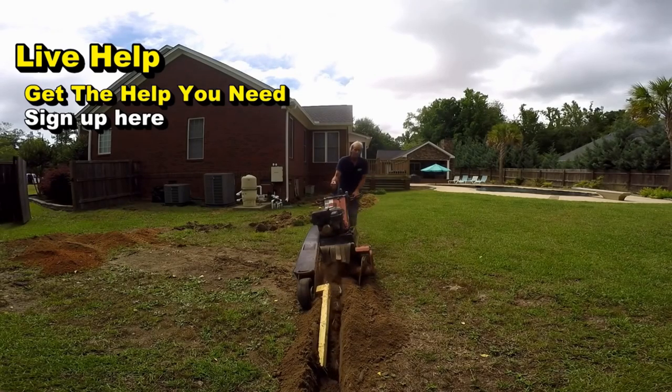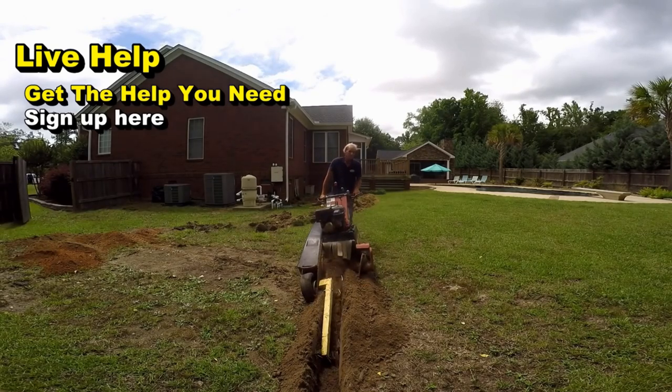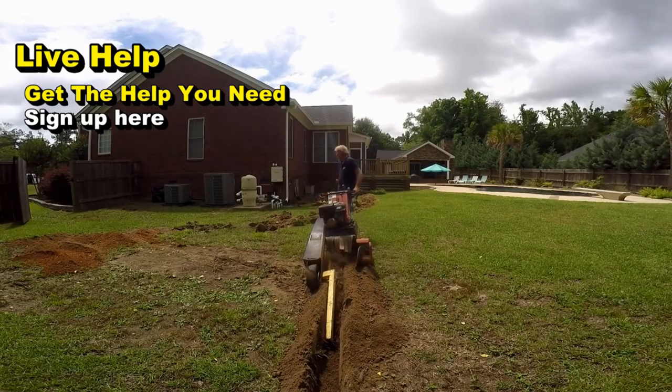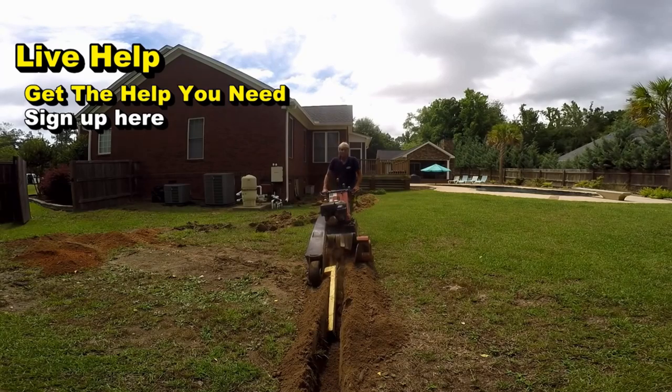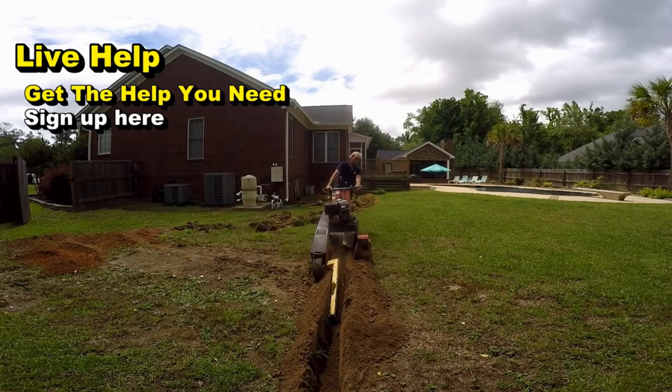Sure enough, when we got down here it was very straightforward — not an easy project, but one he was ready to tackle himself, just didn't have the time. Using our live help Skype video conferencing, we can definitely help you in many ways. Although we don't service the entire country, you can learn a lot and find out what it actually costs to install your system. If you're getting a very large, very high quote, use our live help.